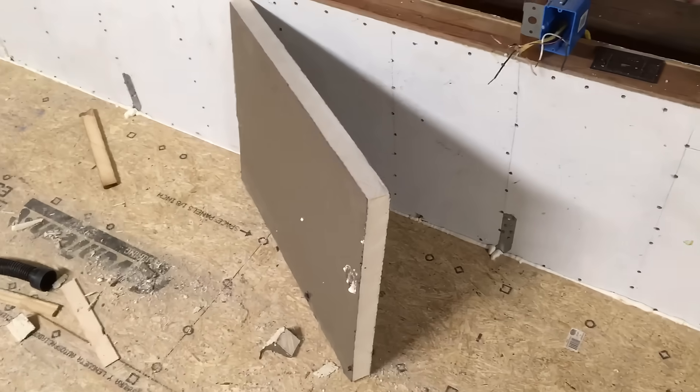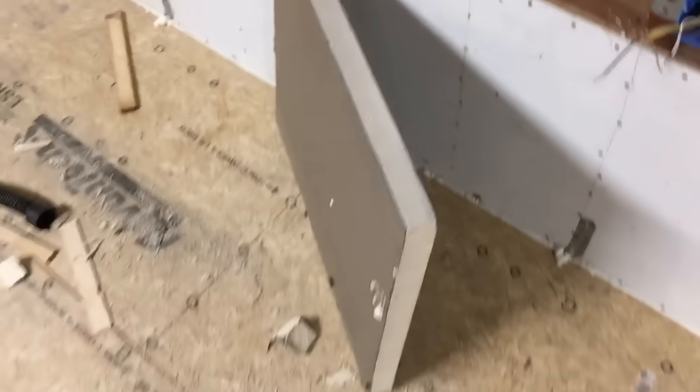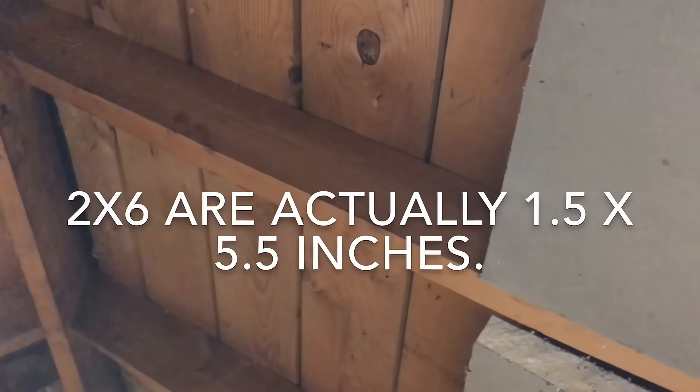So to get R30, you have to have at least 3 layers of this stuff. So 3 layers will be 6 inches deep. I have 2x6 rafters as most of us do down here — you can see that up there.